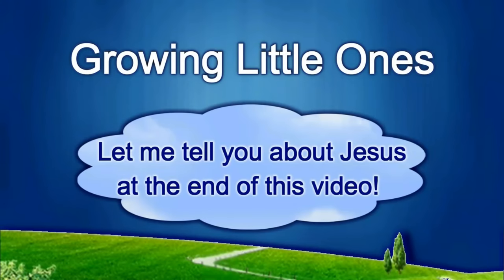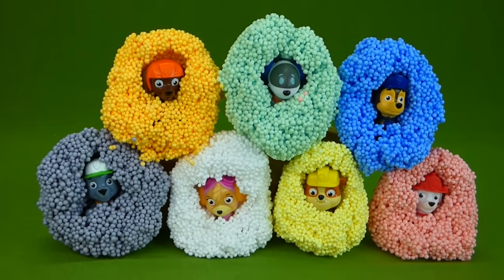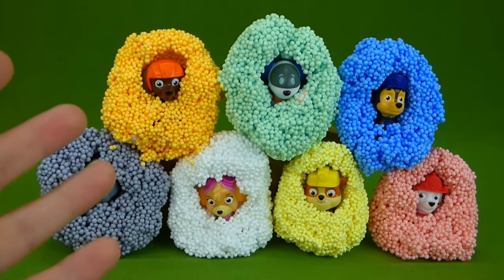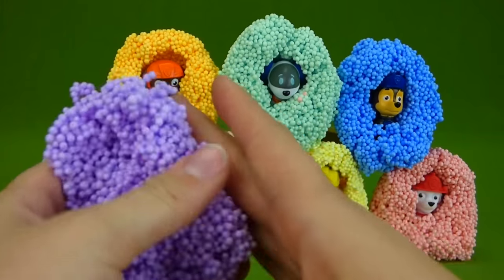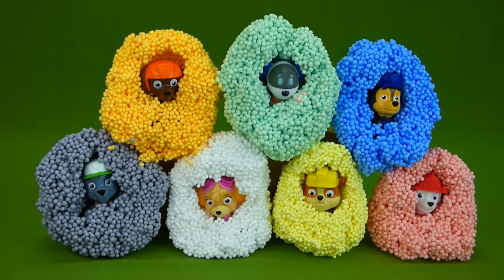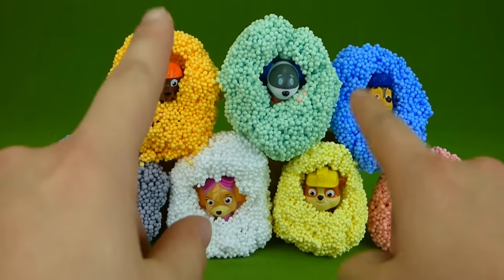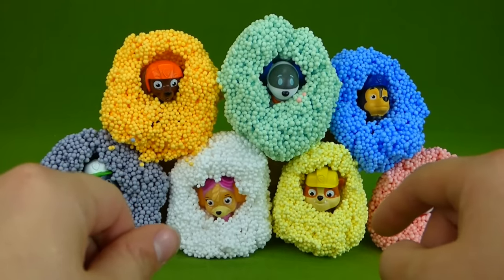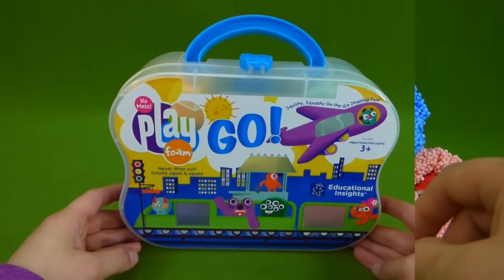Presenting a Growing Little Ones video. We're gonna be hiding all of our Paw Patrol pups in Play Foam. This stuff is really cool, and I can't wait to show it to you. Will you be able to remember which pup is inside which Play Foam bowl? Let's see if you can remember. Now let's get started.